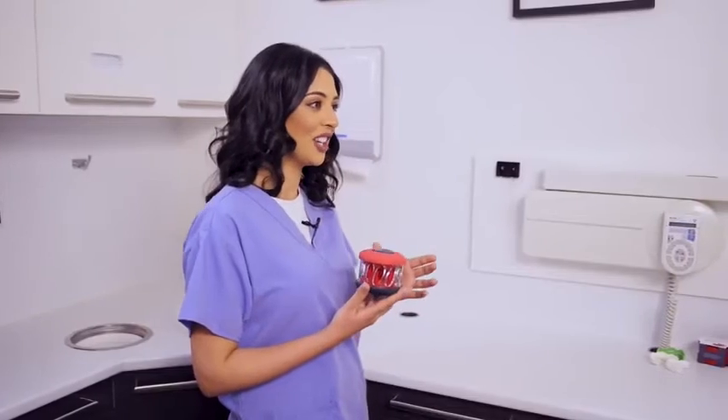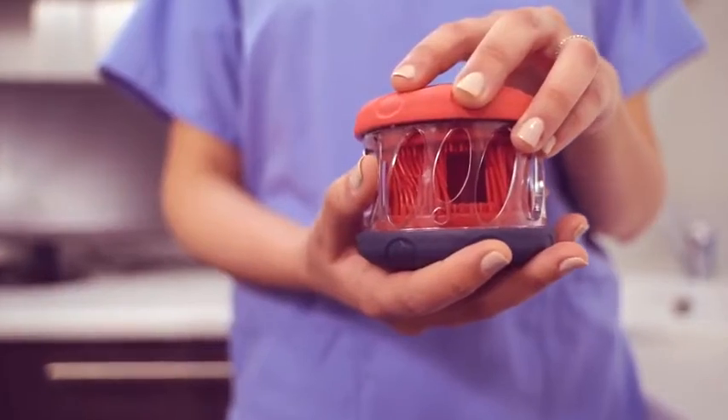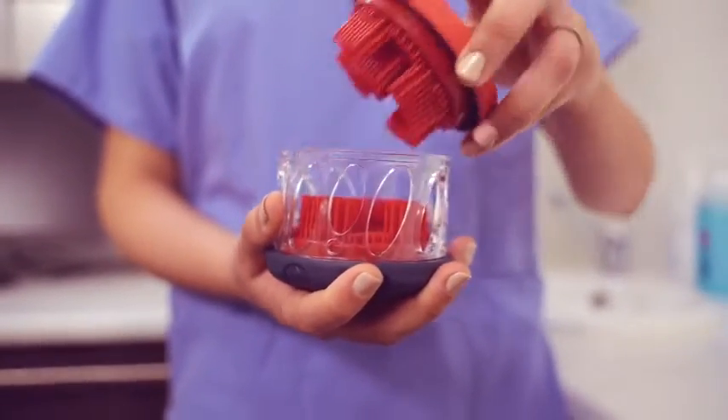To open your Hygeni Sport, lightly grasp the dark blue bottom handle and perforated body, twist the red top handle until it clicks and pop it off.